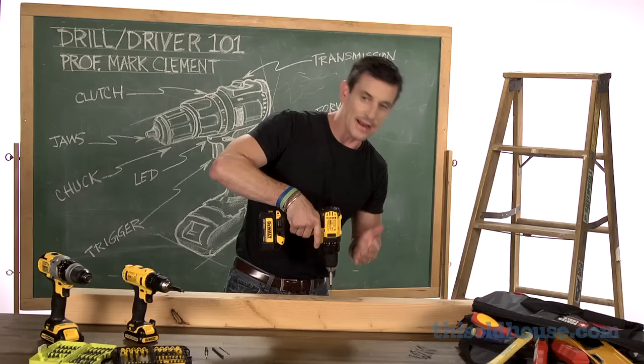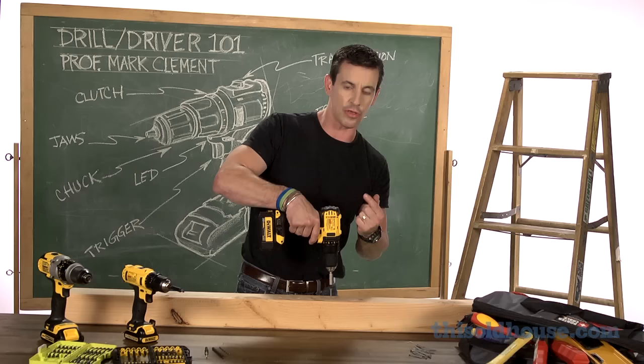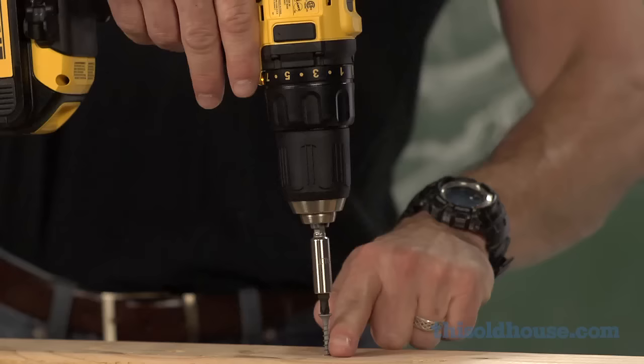I put the screw on the bit, then I take the screw and the tool and I give the work a little jab. Now that I've stuck that screw in a little bit — and this works for drywall too — I've gotten a little tiny bit of the thread started. So now when I pull the trigger, I'm engaging the thread through the wood fiber, and I'm off to a good start.